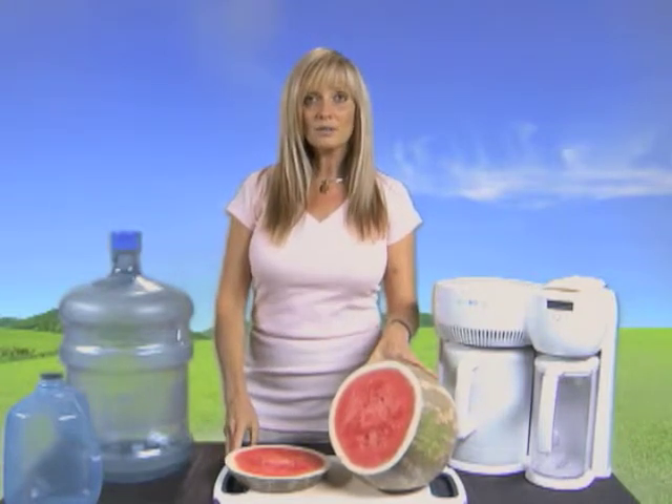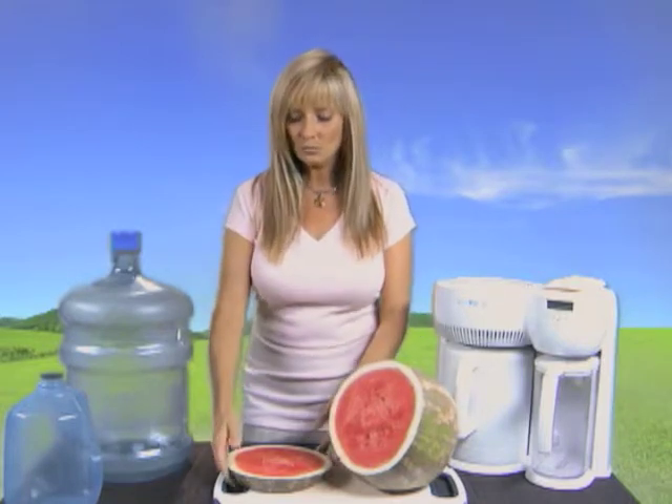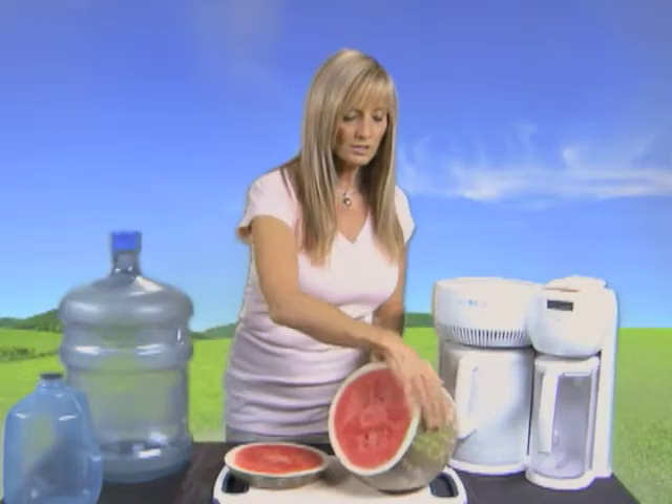Now, watermelon. Watermelon is very important. Not only is it a humectant, but it also starts breaking up some of that plaque and that hard brown fat. On the program we eat one two-inch slice of watermelon every morning and every night — just slice it straight through. Make sure that you wash the sides of your watermelon before you cut it so that you don't transfer any impurities that may have come from the ground into the watermelon.